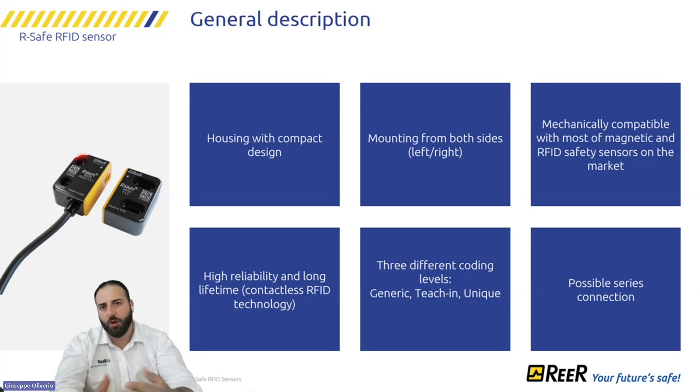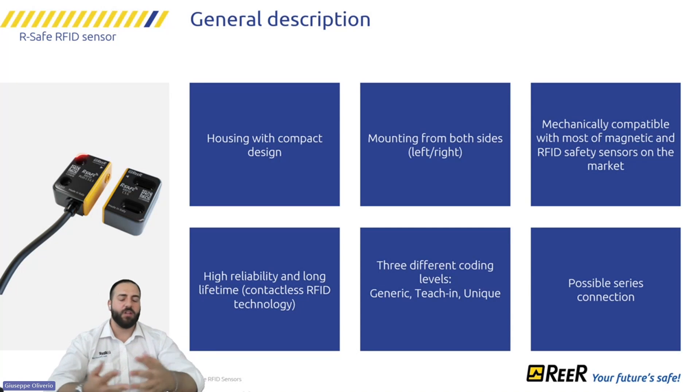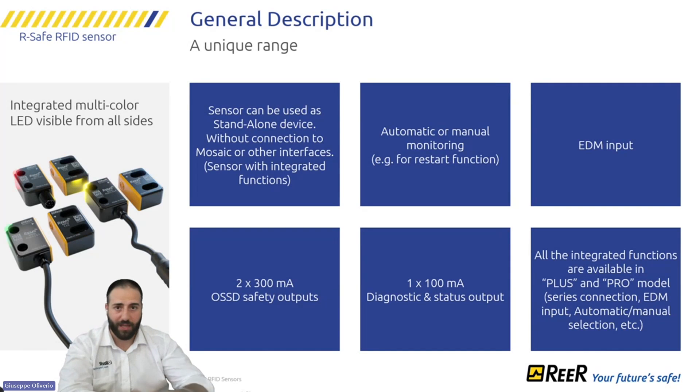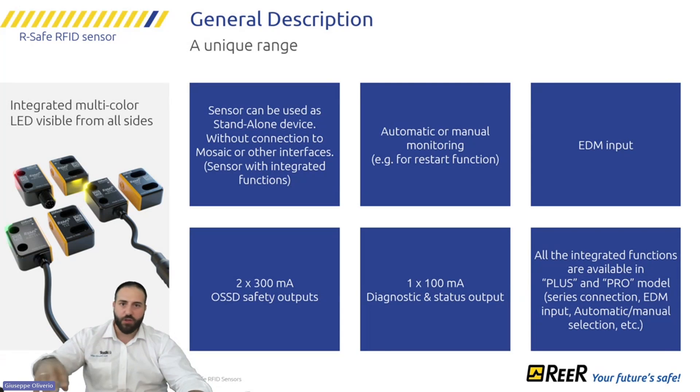The RSAFE uses contactless technology, which prevents damage to the electronics. Compared to a magnetic reed contact or any electromechanical switch, the lifetime will be significantly higher. The sensor can be used as a standalone device. The PLUS version, for example, has all integrated functions — as does the PRO version.